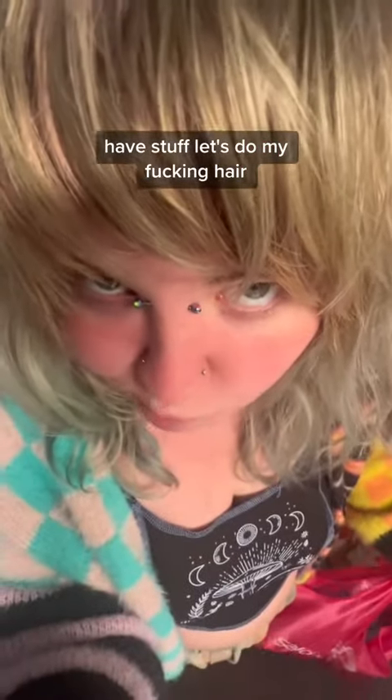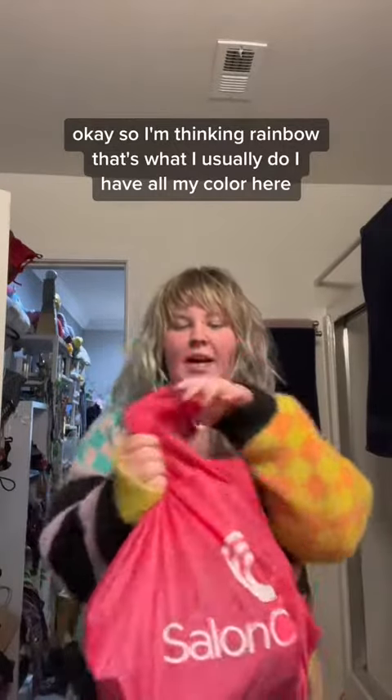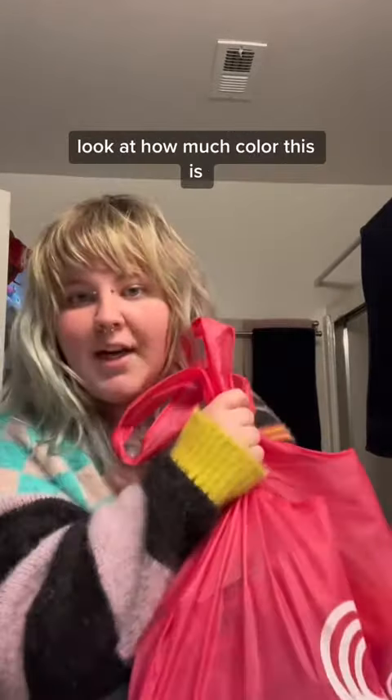I have stuff. Let's do my fucking hair. So I'm thinking rainbow — that's what I usually do. I have all of my color here. Look at how much color this is.